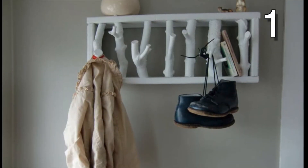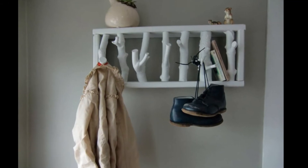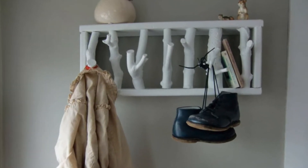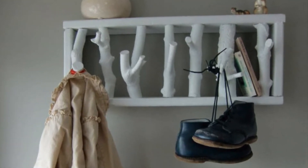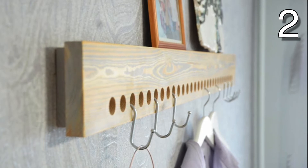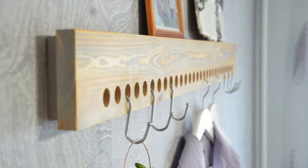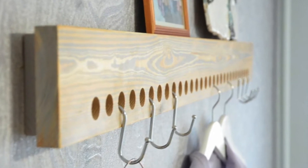Winter is upon us. Both jackets and coats have become a staple for many. Today I have over 15 different DIY ideas to make a coat rack. These are all handmade items from Etsy creators, and I'll leave a link to all of their pages at the bottom of the description. Be sure to vote for your favorite in the comments below. Once I have at least 50 votes, I'll show you how to recreate the winning item in a future video.